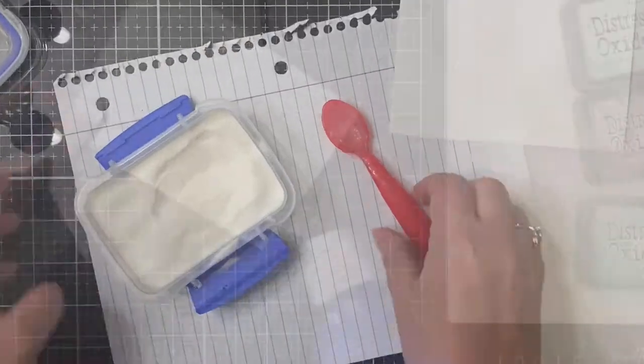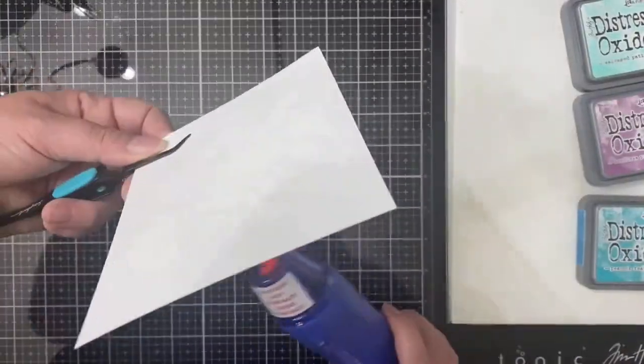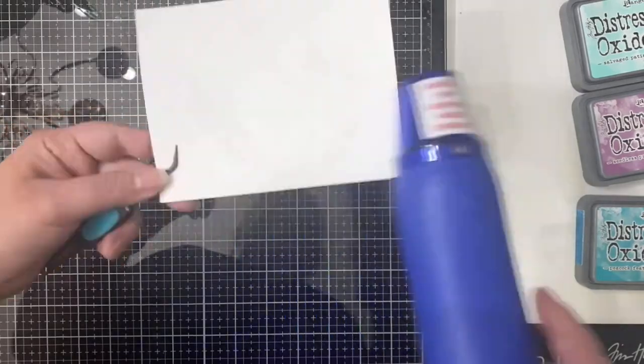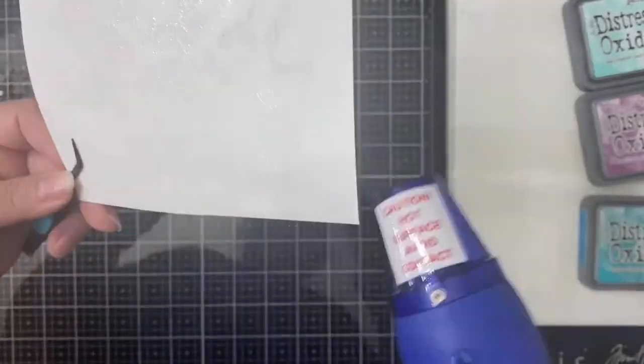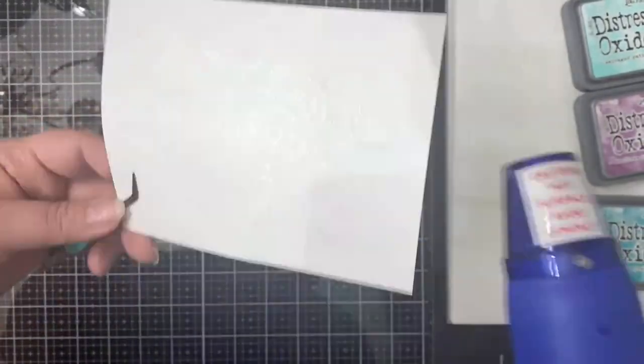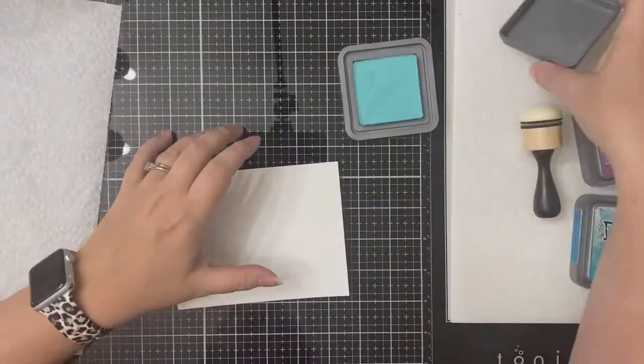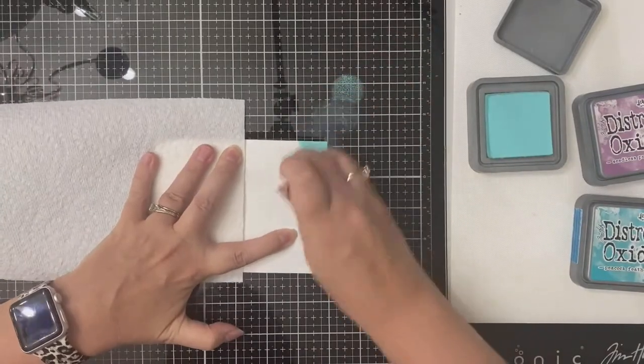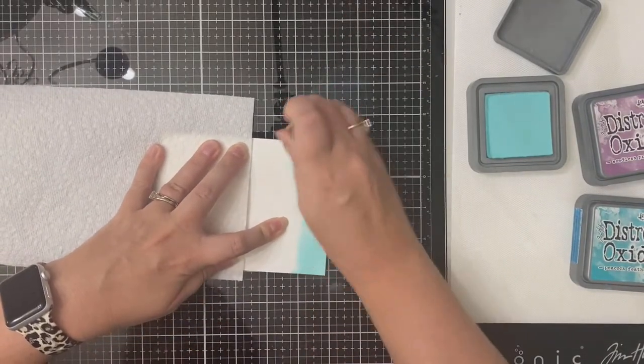Here I'm just applying some clear embossing powder and I'm going to apply my heat tool. I always like to apply heat to both the front and the back side to help prevent warping. Now that I have all of the clear embossing powder melted, I'm going to let that cool for just a second.